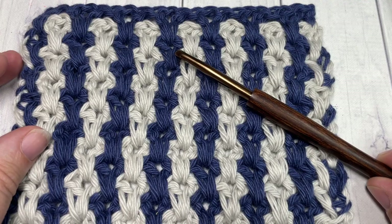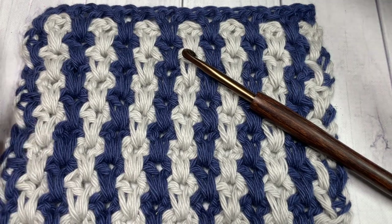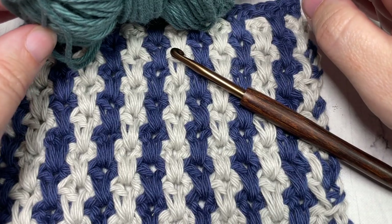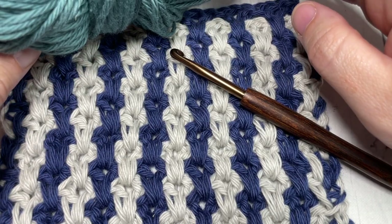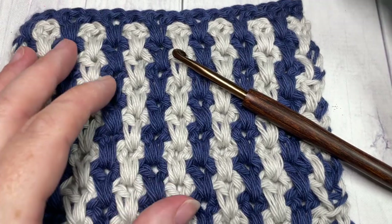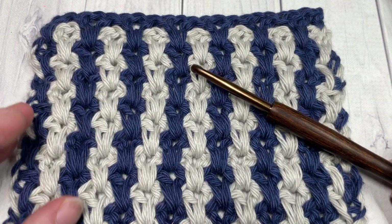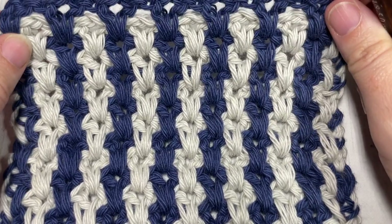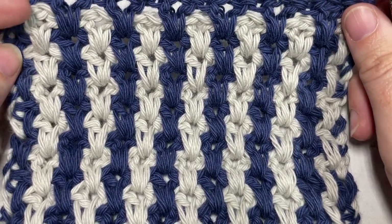Today we're going to need a 5 millimeter crochet hook as well as some yarn. I'm going to be using a worsted weight yarn — it's the Pima Cotton by Lion Brand. There are links to both of these items in the description below, along with a direct link to the free written pattern on RichTexturesCrochet.com.